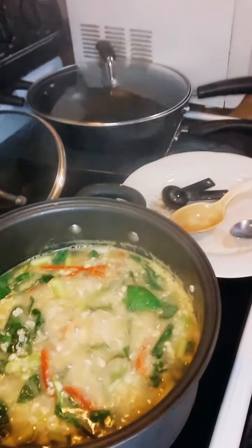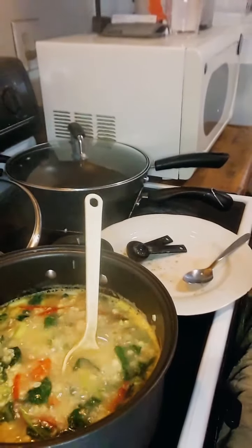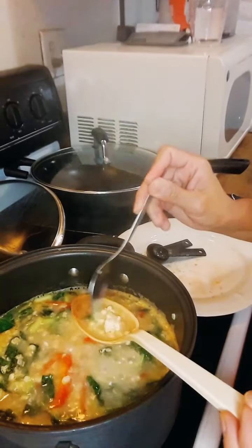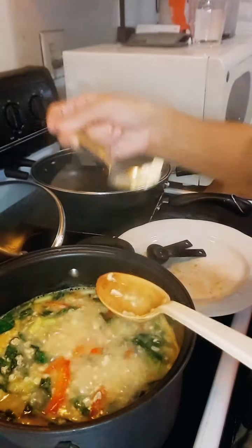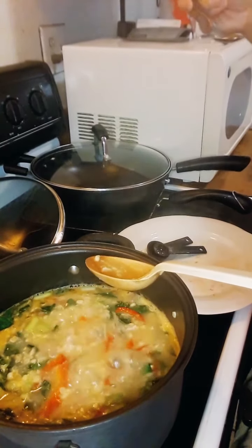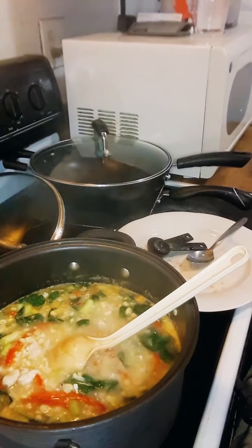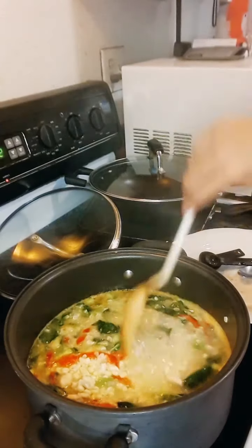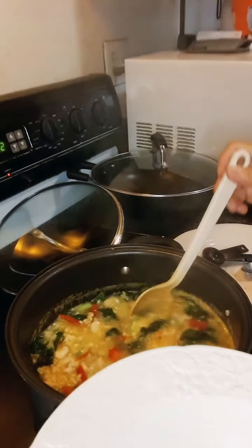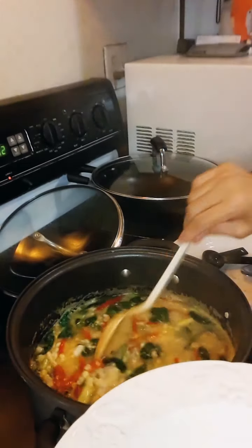That's done. I'm going to serve it in a bowl — but let me try the soup first just to make sure. Always remember: three cups of water, one tablespoon of chicken bouillon, one teaspoon of salt, and one teaspoon of black pepper. Let me grab a bowl for the plating.